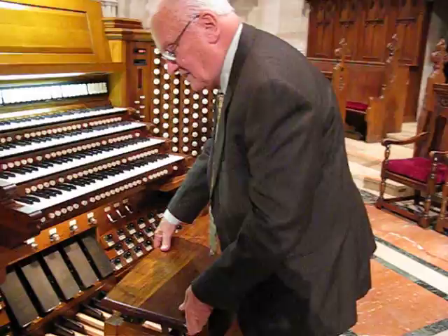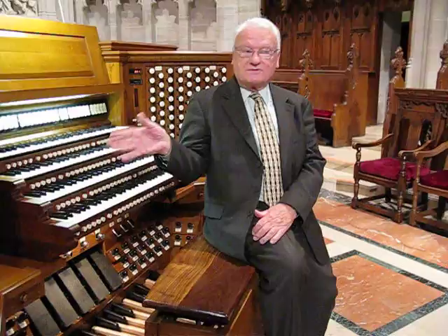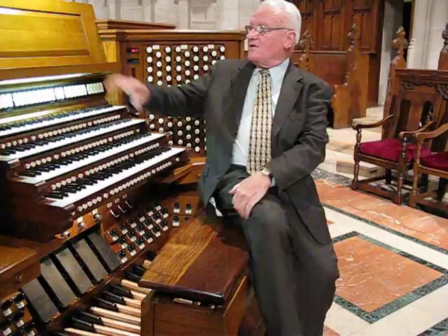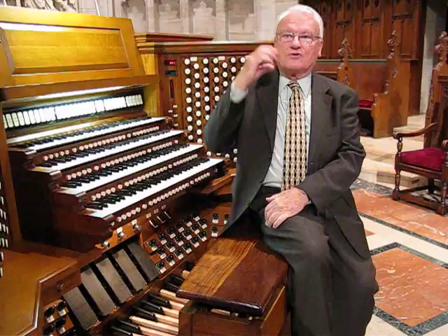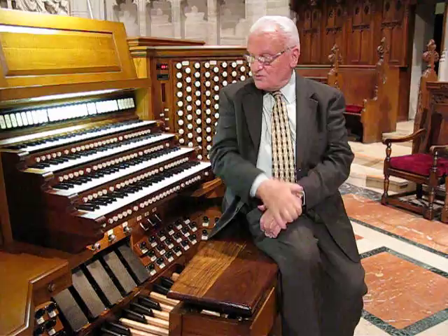That's an interesting thing about reading organ music. Piano music has two staves — one for the right hand, known as the treble clef, and the other for the left hand, known as the bass clef. On organ music, there are three staves: right hand, left hand, and a third stave just for the pedal division. So really, that creates an exercise for your eye muscles to expand, to take in three staves instead of just two.